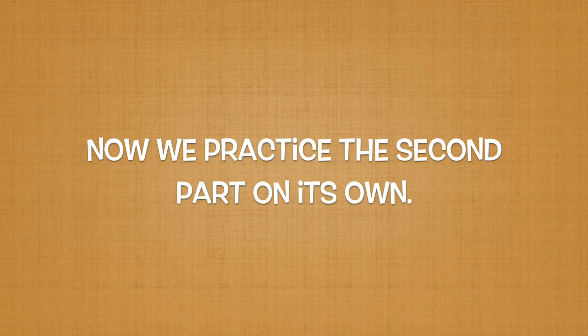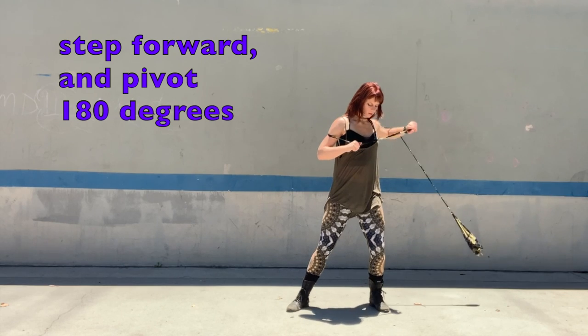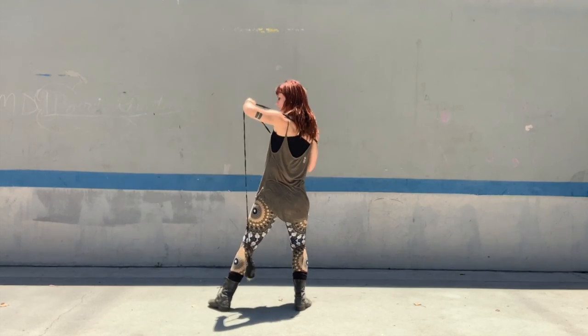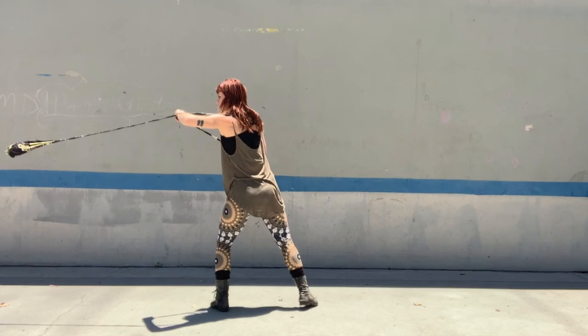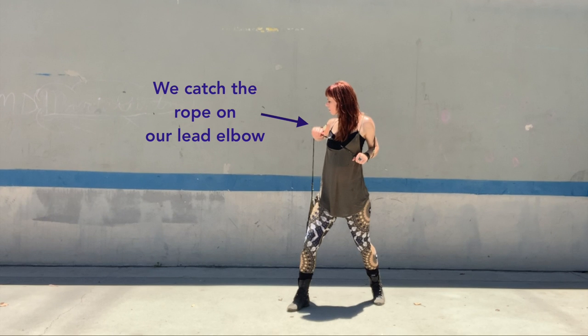Now let's practice the second part on its own. We are going to take our anchor foot and step in front of us, pivoting 180 degrees. Finally, we combine the two parts. We will raise our anchor elbow, guiding the dart to rotate, and immediately take our anchor foot and step forward, pivoting 180 degrees. We will catch the rope on our lead elbow instead of letting it wrap around our anchor elbow.